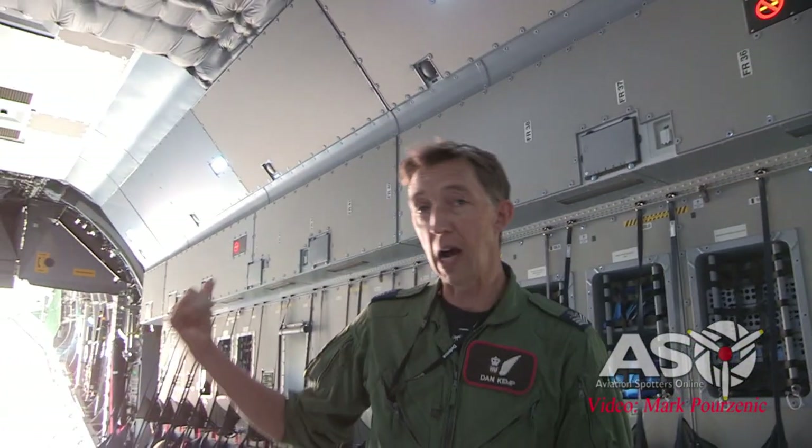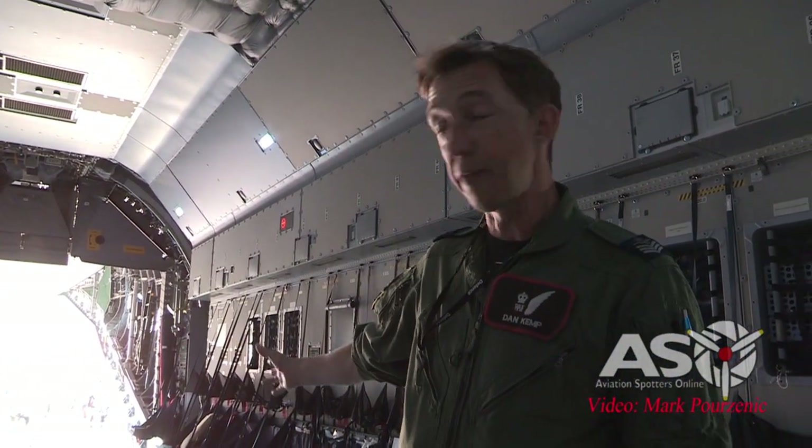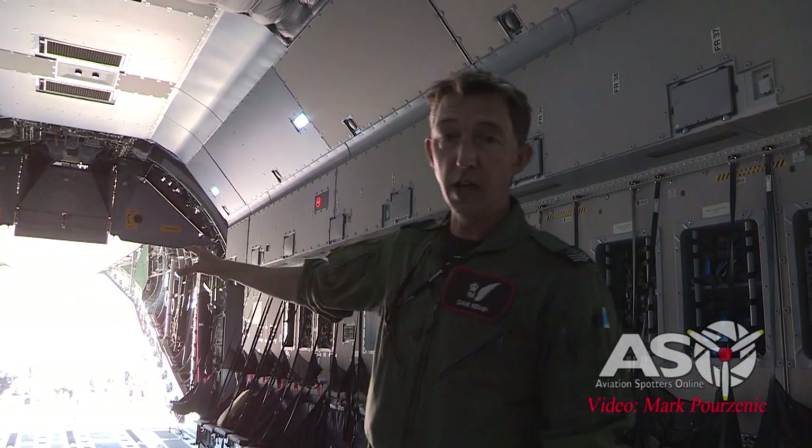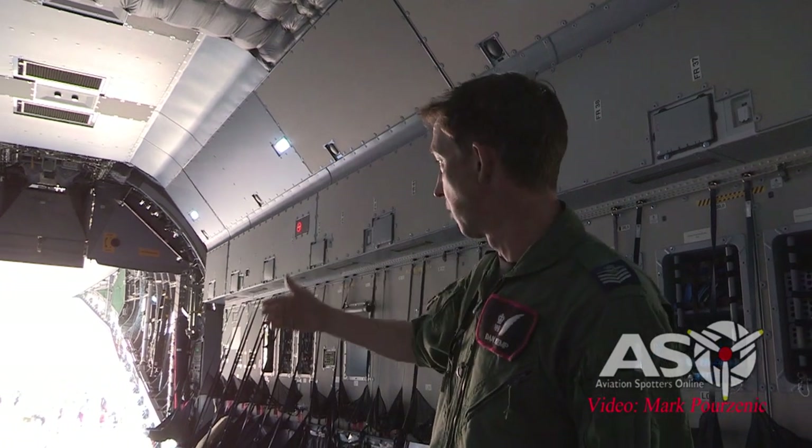We're just in the middle of the freight bay at the moment. Outside you can see everybody queuing up to get out of the air show. It's just the freight bay — we've got a flat floor at the moment, ramp and door behind us, and you can just see the top of the thermal curtain, which is there just to keep the area a bit warmer.